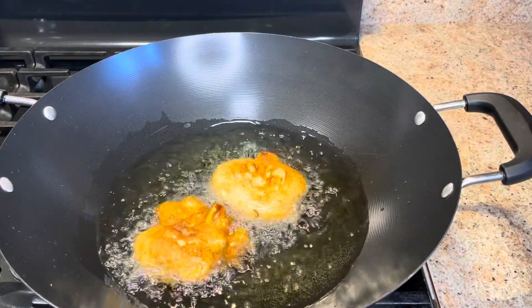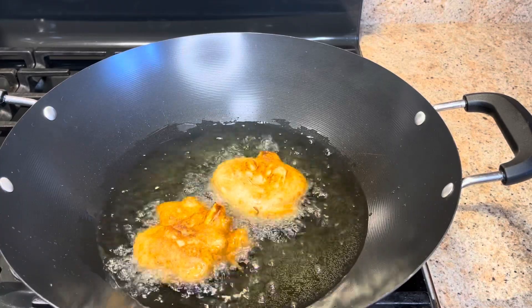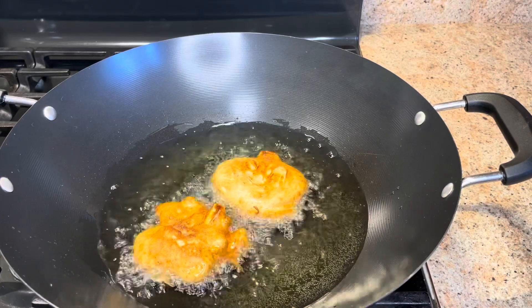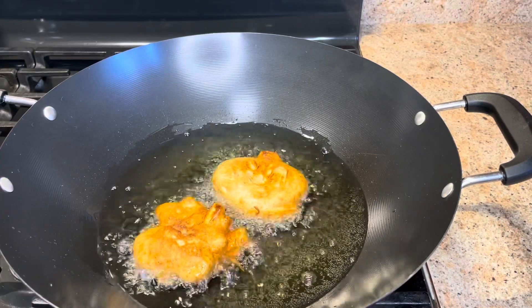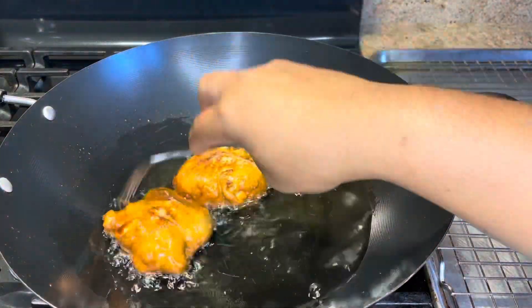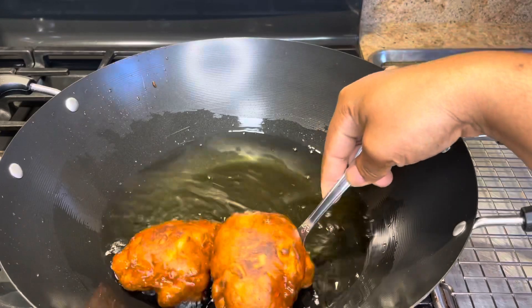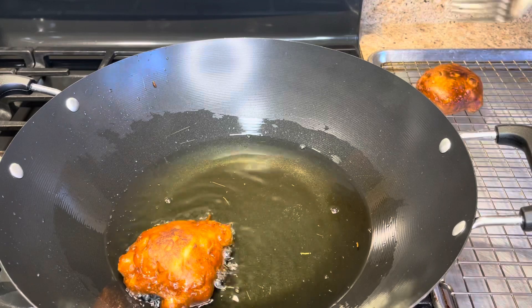I want to keep the heat on medium-low because you want the inside to cook but also the outside. You don't want the outside to brown too quickly while the inside is not cooked. So we're going to fry this for at least three minutes. After three to four minutes, we're going to take them out and put them on our cooling rack.